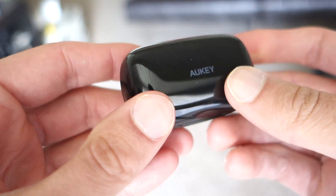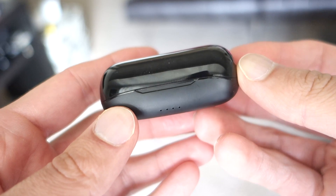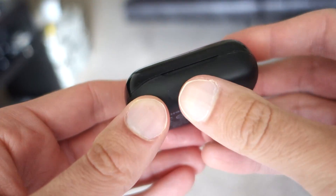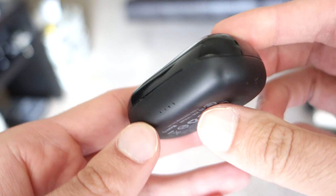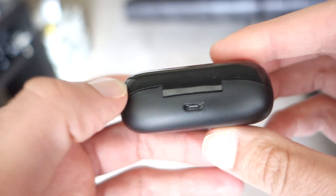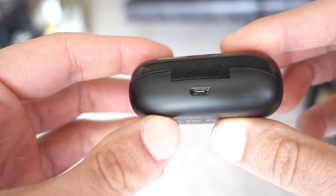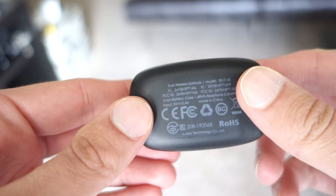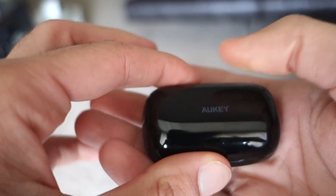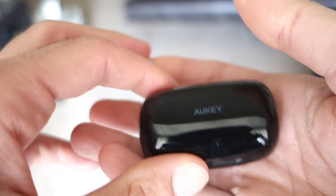I'm just going to go over the features. They come in this plastic case — it's pretty light. At the bottom you have an indicator that will light up green for how much charge the case itself has. The typical battery for the earbuds is about three hours, and the case should be able to provide another eight or nine hours of charge. I will say that I have been able to burn through the earbuds themselves pretty quickly. They take about an hour and a half to get a full charge.